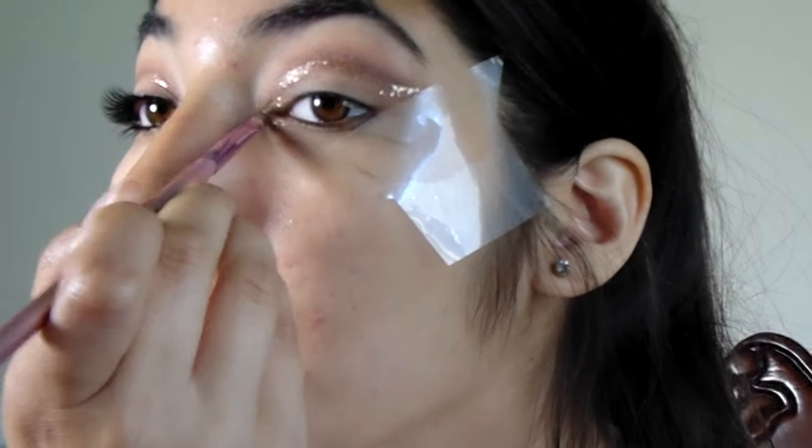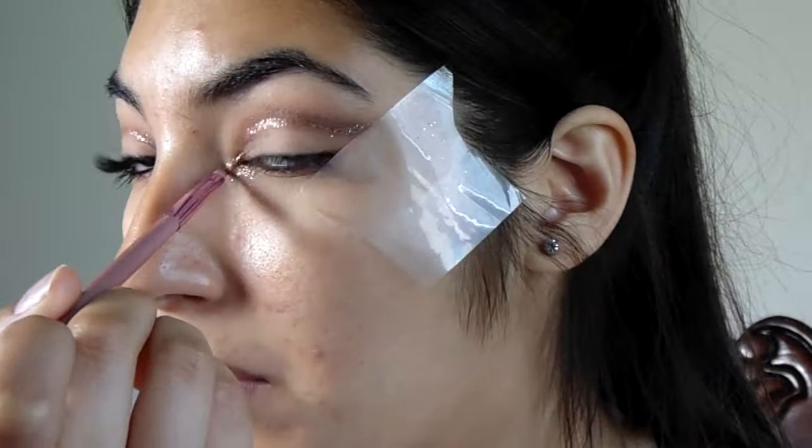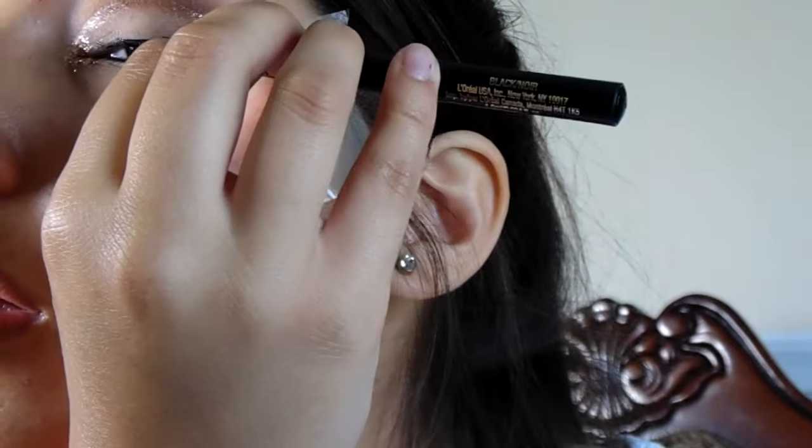I take the gold eyeliner and apply it to my tear duct as a base. I then go back with the gold glitter and apply it to my tear duct as well. Don't worry if you have fallout again — you can always go back and clean it up with the color Light on your eyelid.